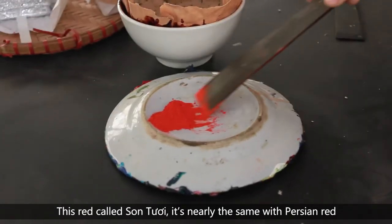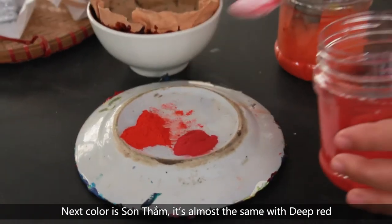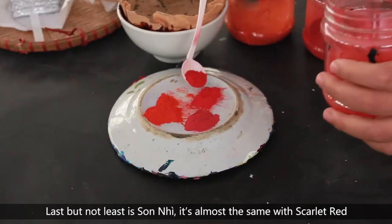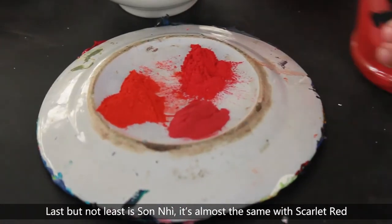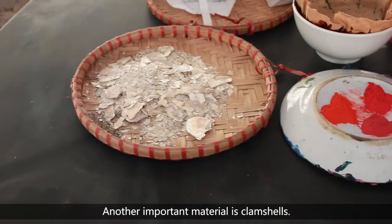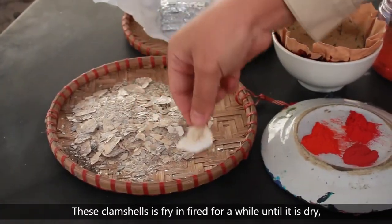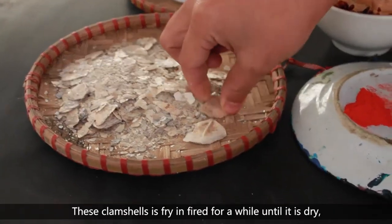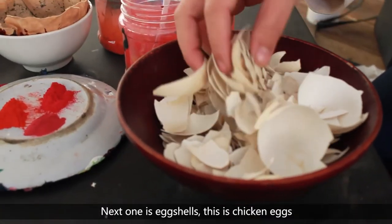This red gold shell you can see is called Son Tui — it's nearly the same as Persian red. The next color is Son Tham, which is almost the same as deep red. Last but not least is Son Yee, which is almost the same as garnet red. Another important material is clam shell. This clam shell is fired for a while until it is dry, to remove the slant of the clam.